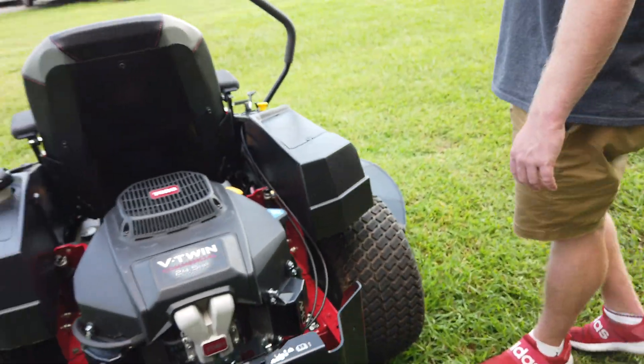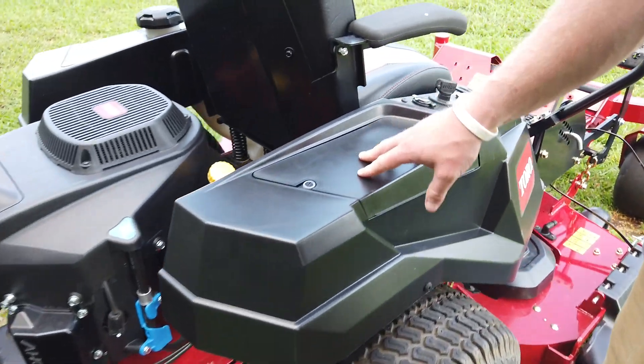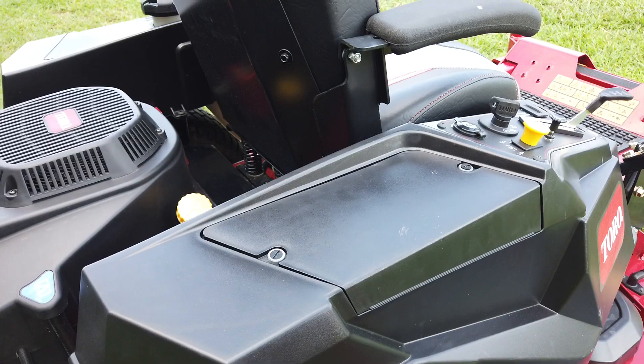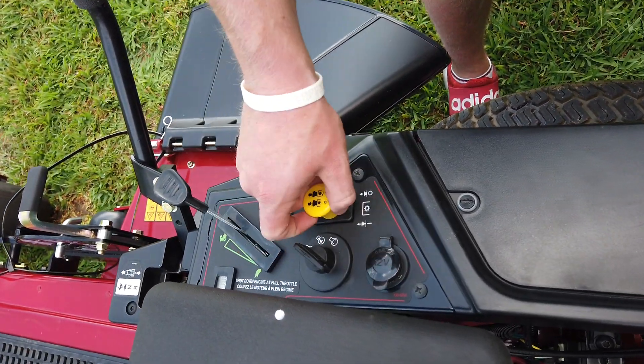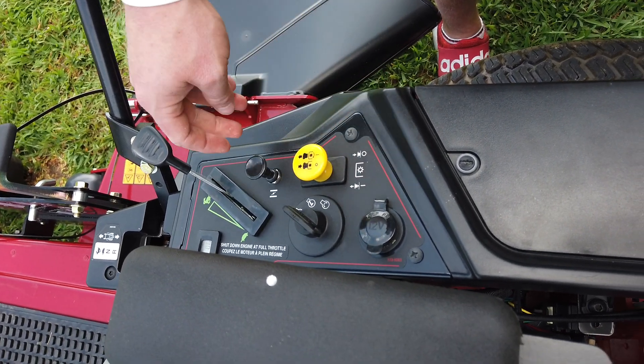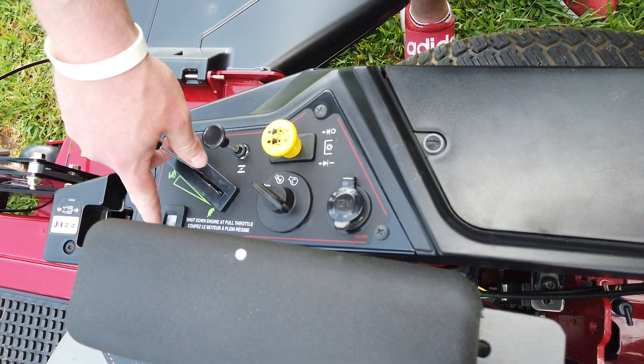On the right hand side of your machine you have the spot where your battery goes — it's right up underneath there. You have a 12-volt hookup, you have your key, your PTO, your choke, and your throttle as well as your hour meter.